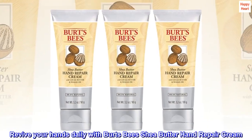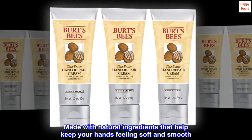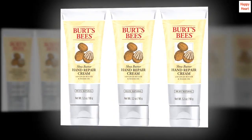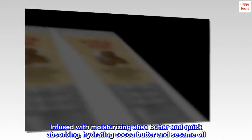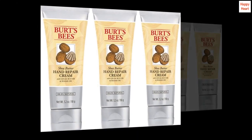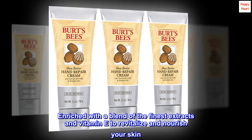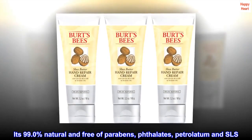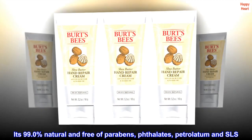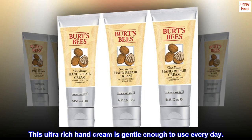Revive your hands daily with Burt's Bees Shea Butter Hand Repair Cream, made with natural ingredients that help keep your hands feeling soft and smooth. Infused with moisturizing shea butter and quick-absorbing, hydrating cocoa butter and sesame oil. Enriched with a blend of the finest extracts and vitamin E to revitalize and nourish your skin. It's 99.0% natural and free of parabens, phthalate, petrolatum and SLS. This ultra-rich hand cream is gentle enough to use every day.